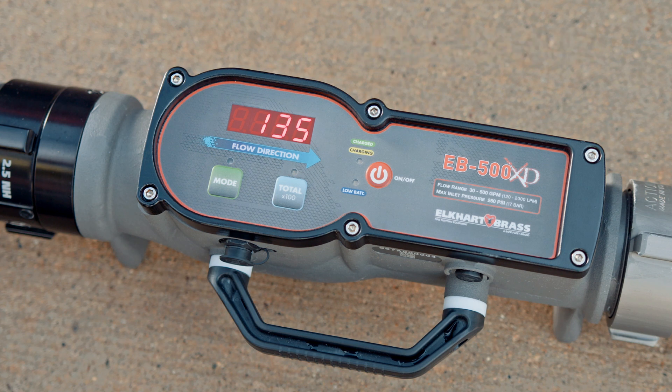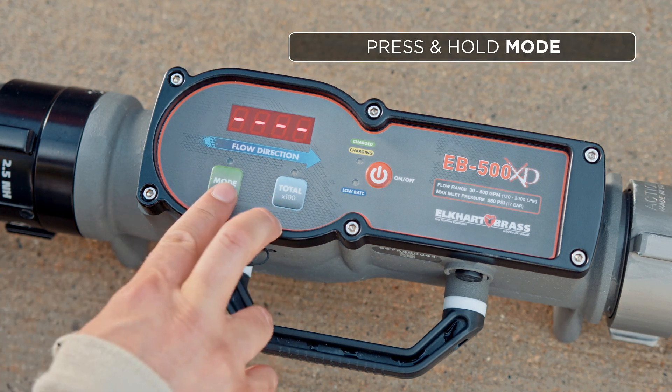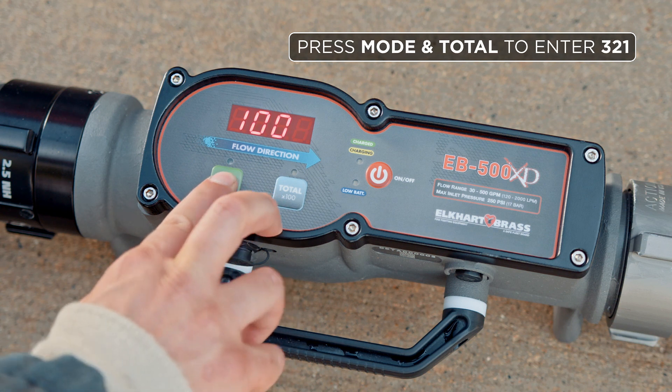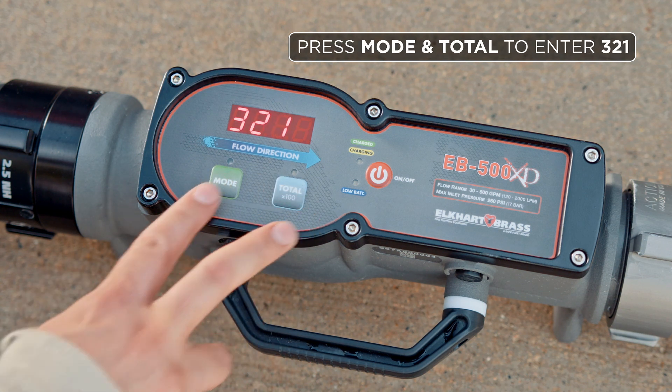Looking at our flow meter we're still a little short of 160 gallons a minute. To recalibrate the flow rate I'm going to hold down the mode button until I have dashes. I'm going to use the mode and total buttons to enter in the code 3-2-1.